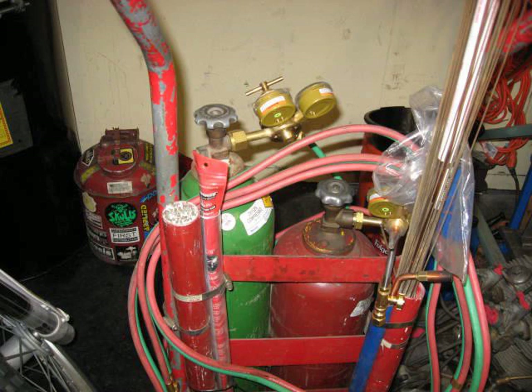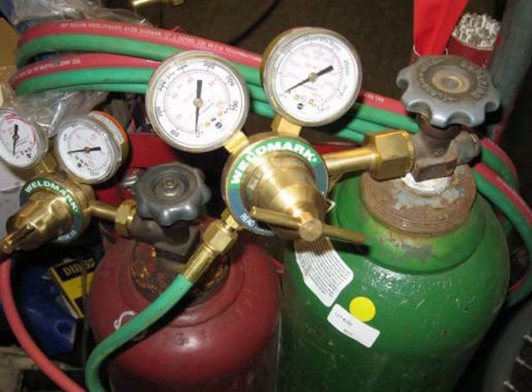Here's my oxygen-acetylene tank. You can use various different fuels — there's propane, map gas, hydrogen. Oxyacetylene is pretty common.